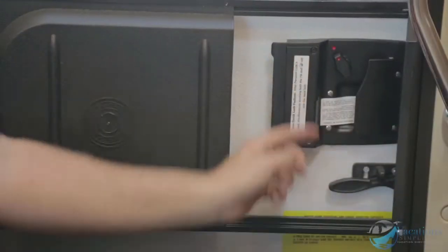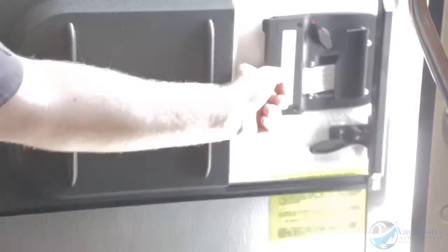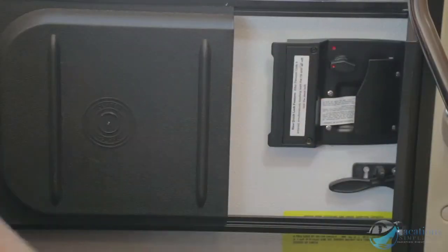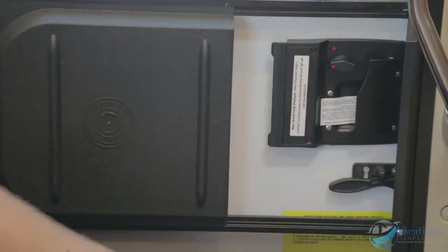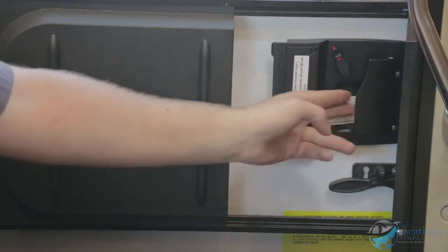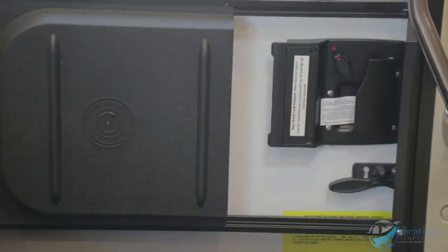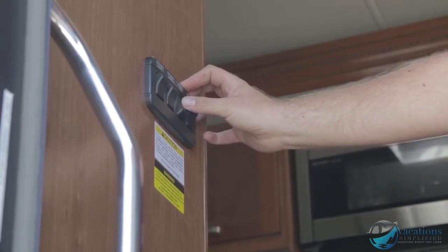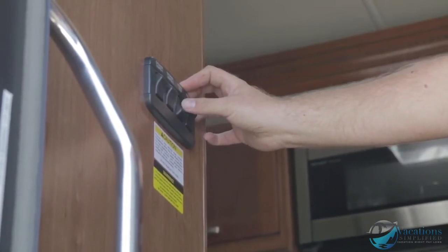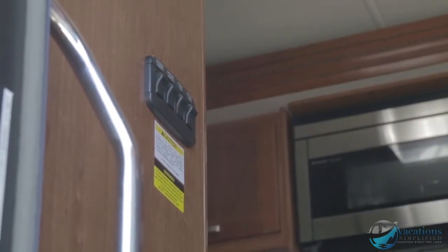That's how you actually open the door. If you have it locked it won't allow you to open the door, so make sure it's unlocked before opening. Regarding the power step: when the switch is flipped up, the steps will come in and out when the door opens and shuts. When the switch is pressed down it disables the step from coming open and closed.